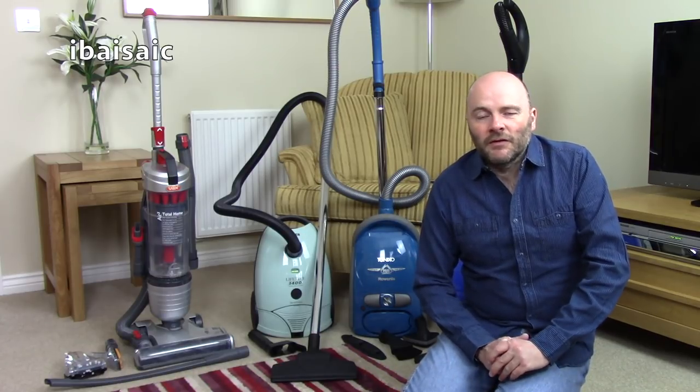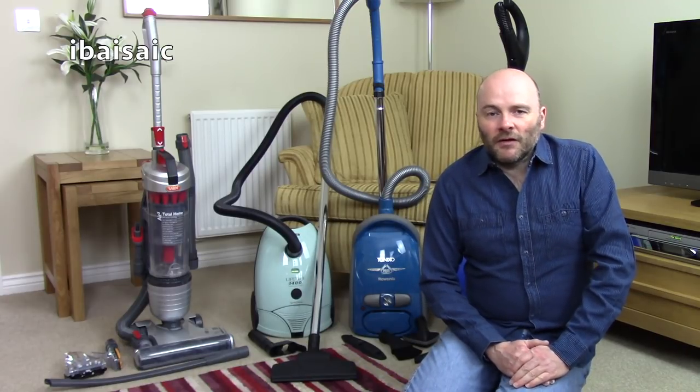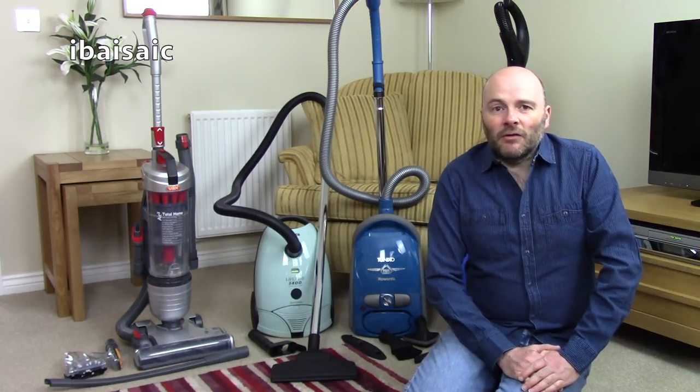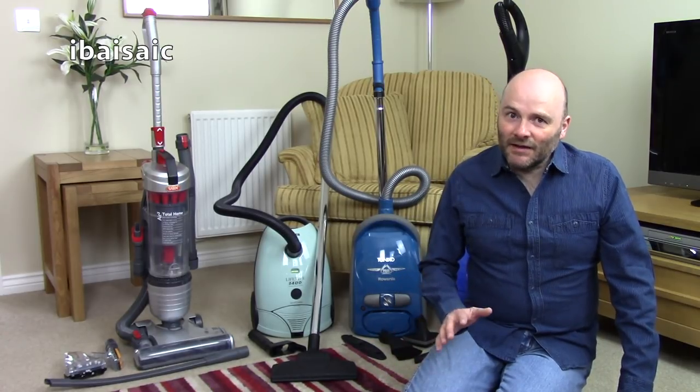I've sold a few of those from the pallet privately and I'm pleased to say that I've recouped the cost of that pallet by selling three vacuum cleaners. So I'm not going to want huge amounts of money for anything else that's in the pallet that I'm going to be selling.